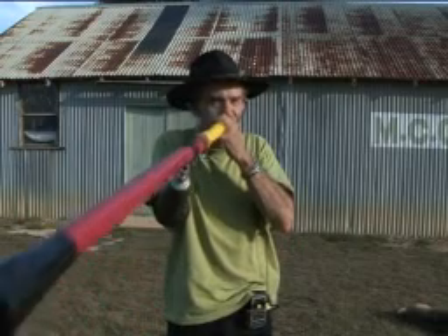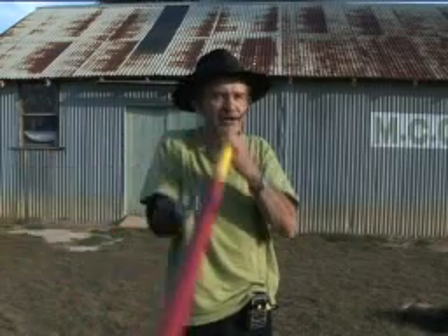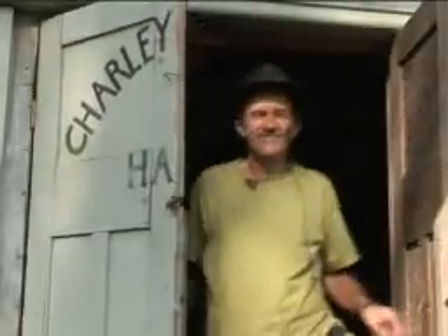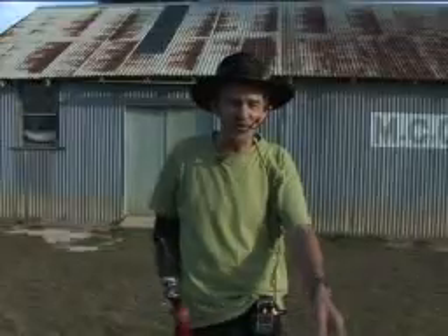What I do is loop the rhythm like that, and then that gives me freedom to harmonise the melody. Mongalo is actually the river over there and this place is called Charlie's Forest. Isn't that good? The dog loves it here too.